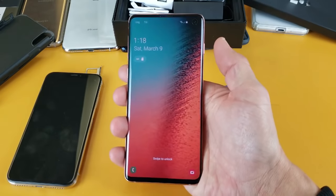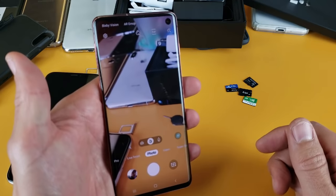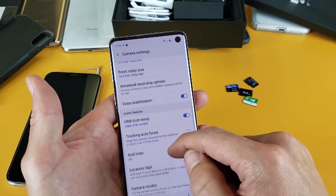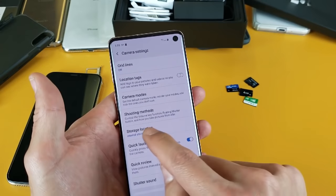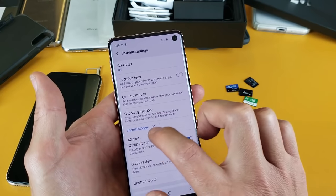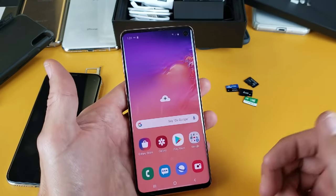Now let me show you how to open the camera and save photos and videos directly to your SD card. Open up your camera — a shortcut is to double press the power button. On the top left-hand side, tap on the gear/settings icon. Scroll down and look for Storage Location. If your SD card is not reading, you won't have this option. Mine currently says internal storage — I'll tap on that and move it to SD card. Now every time I take a photo or video, it's going to save directly to my SD card.